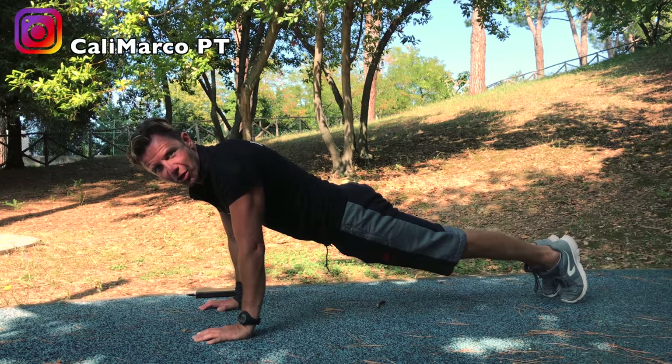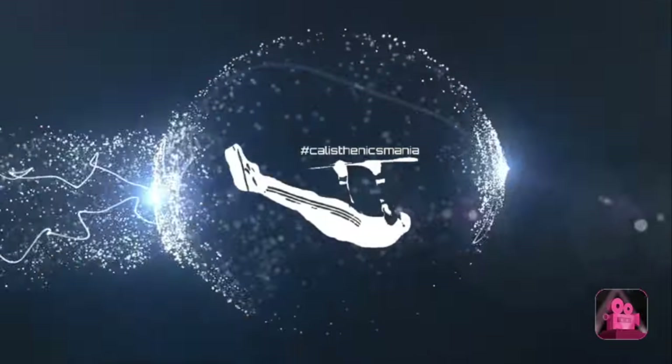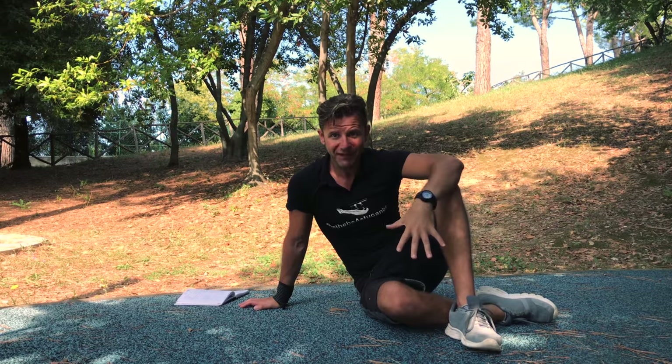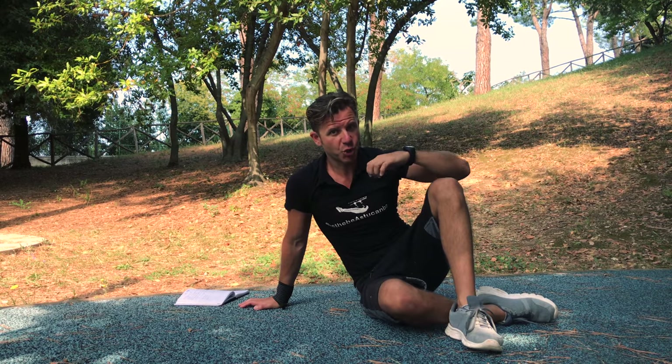Good morning guys and girls. Today I will show you how to do the perfect push-up in hollow position. Stay connected. Coach Marco, aka Calimarco PT, and today we talk about push-up, press-up — one of the most known bodyweight exercises for your chest, but also for your triceps. Remember your shoulders.